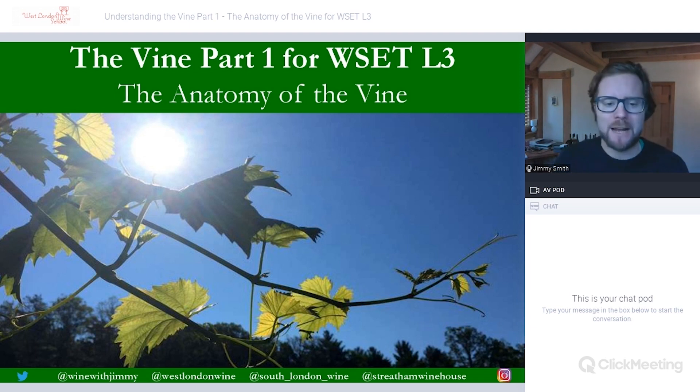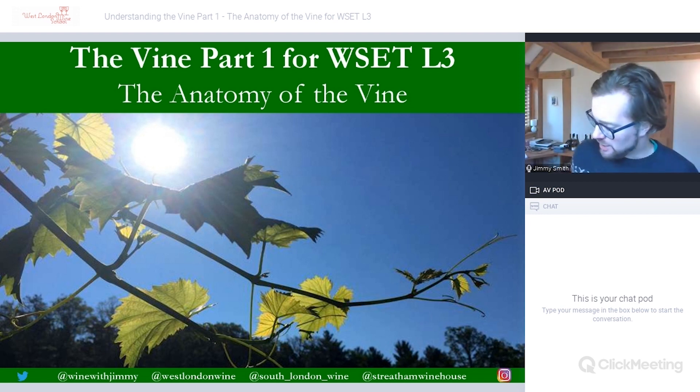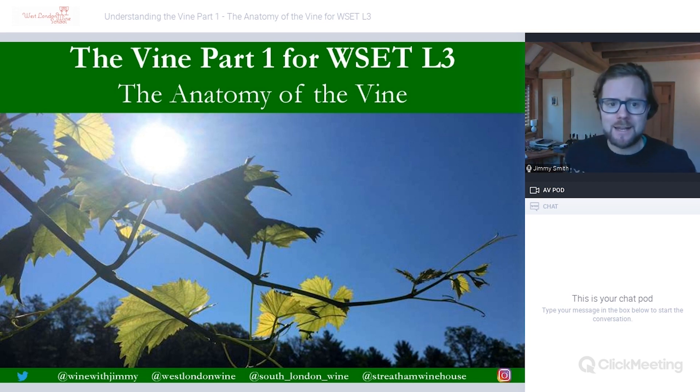Hello everybody, my name is Jimmy Smith and welcome to the Wine with Jimmy channel. Thanks for stopping by. This is a channel dedicated to helping those of you studying for wine certificates, and this one specifically is for the WSET level three. This is going to be looking at the vine, which I believe is chapter four in the textbook, and we're looking at the anatomy of the vine to begin with.